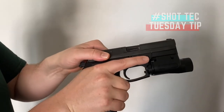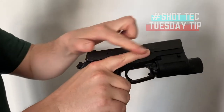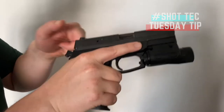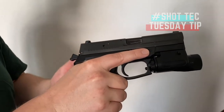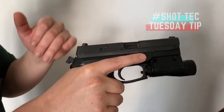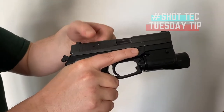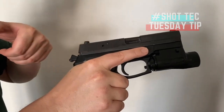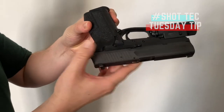Then you're going to push forward with your dominant hand. Finger off the trigger, safe direction. Push forward with your dominant hand while pulling with your non-dominant hand. All you're going to do is grip it and rip it. The magazine follower on the empty magazine is going to allow the slide to lock to the rear without you having to work with the slide stop.